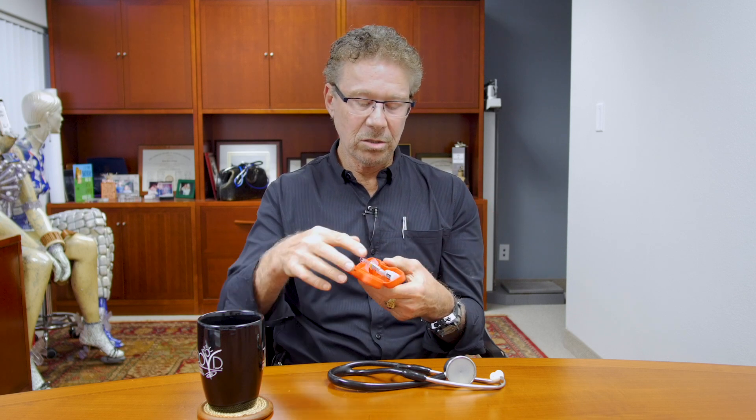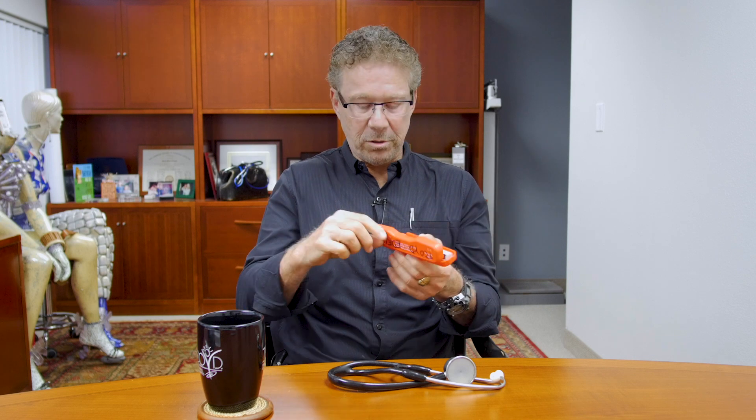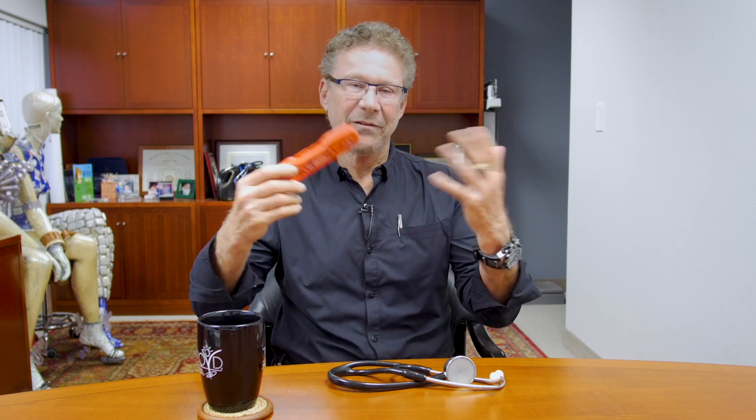There's also a company called Xeris — X-E-R-I-S — and they're making a pre-constituted glucagon that already comes in liquid, doesn't expire for two years, and comes in an auto-injector pen. You never see the needle — you just pull off the tip, jab it, and it's spring loaded. Hopefully we'll see less and less people with hypoglycemia as we develop better medications and continuous glucose monitors, but it's always going to be an issue as long as people take insulin.